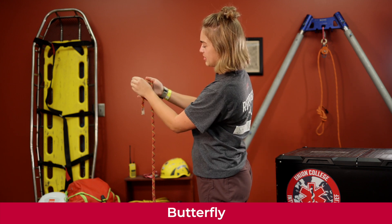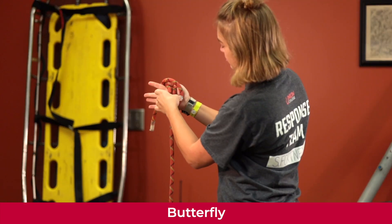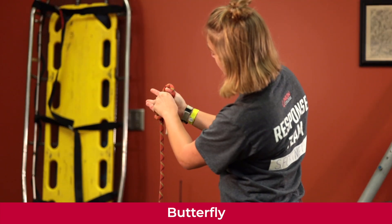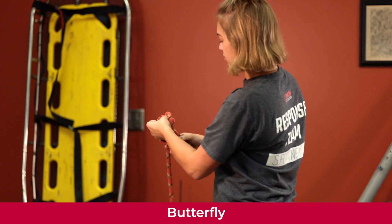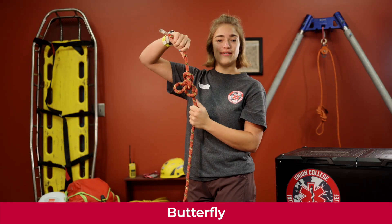Take the part that's on the end of your fingers, pull it up and over both of the other two lines, and back through the middle. Once you pull it through the middle, take your lines, put tension on them, and you have a butterfly knot.